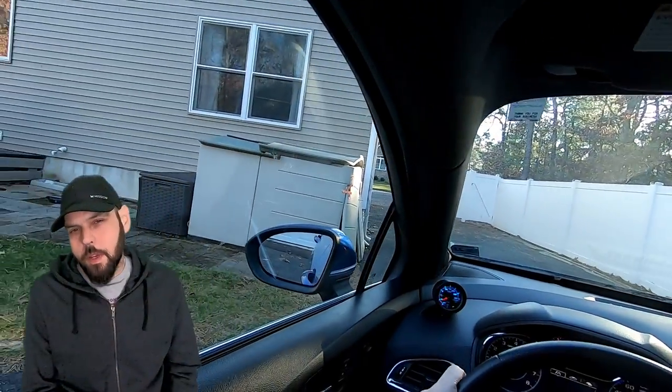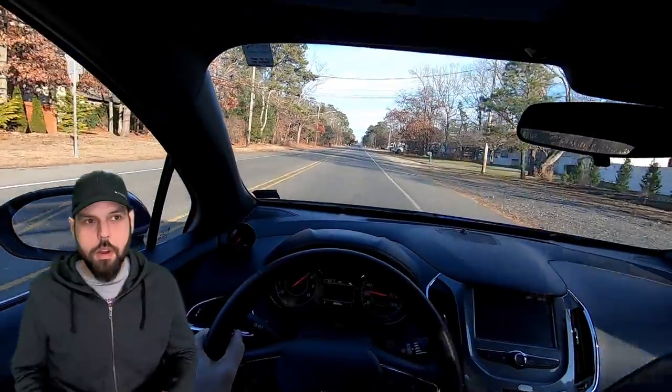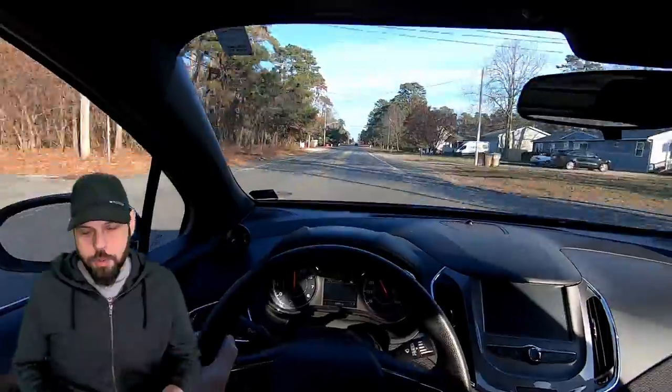I wanted to end this video a little bit differently from what I normally do. Usually I'll drive the car and talk about my impressions while driving. This time I'm just going to play some footage of me driving the car and talk about my impressions on a more personal level.